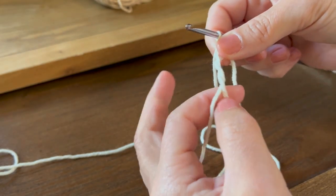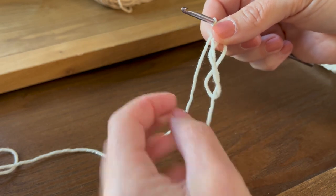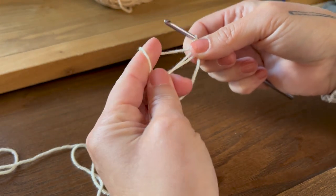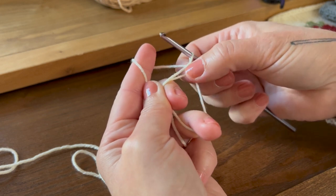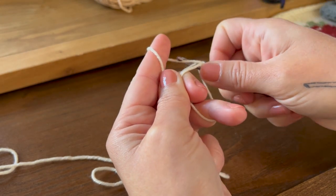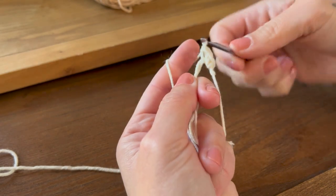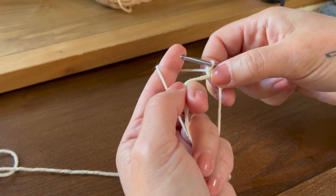You don't want to let this loop untwist or untie, so hold on to it while you're working with your working yarn. Put two fingers in there to keep it open and easy to work with. After you have your chain one, work 10 single crochet into the center of the magic loop. Insert your hook into the loop, yarn over, pull through, yarn over, pull through two — that's one. Don't make these too tight because the tighter you do them, the harder it's going to be to work the first round.